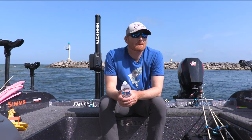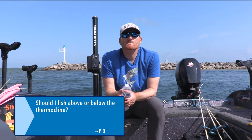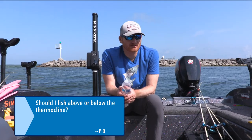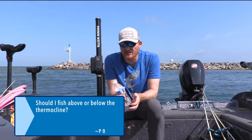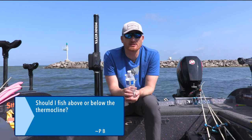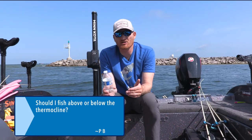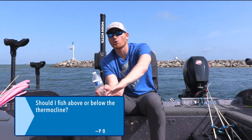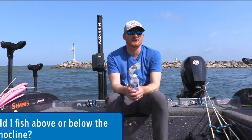Tis the season for thermocline. Should I fish above or below? — from PB. It depends. A lot of times what you're thinking of as a thermocline is just a temperature break — drop your Fishhawk down and see what's really going on. Generally speaking, you want to be just above the thermocline, because that's where the water change and the oxygen will be. There are times during a temperature break — not a true thermocline — where you can also catch fish below that line, but generally you'll be just above it.